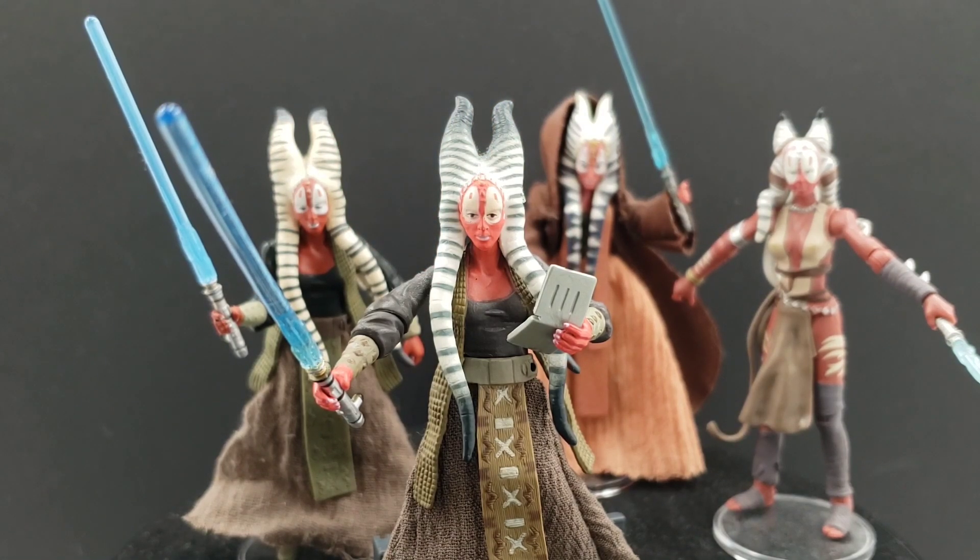If you don't have the Shaak Ti for your collection, she's highly recommended. That concludes this review — I hope you enjoyed it. Stay tuned for plenty more reviews in the future. If you haven't already, please like the video and subscribe to the channel. I appreciate all your support, and check out some links in the description. As always, thanks for watching.